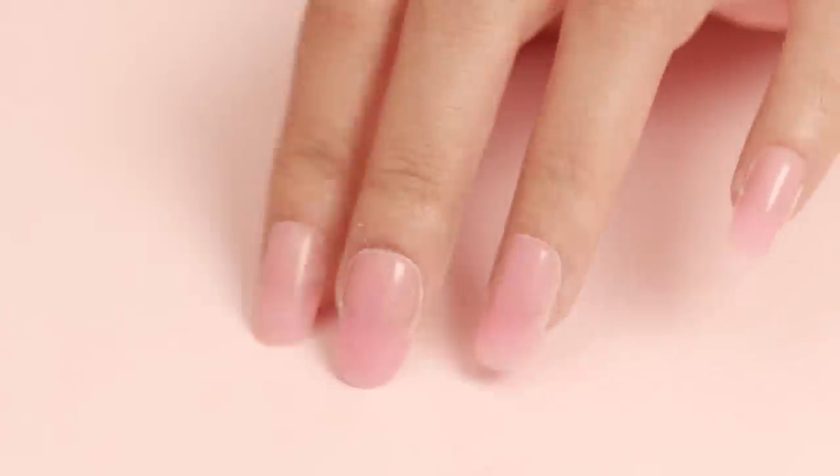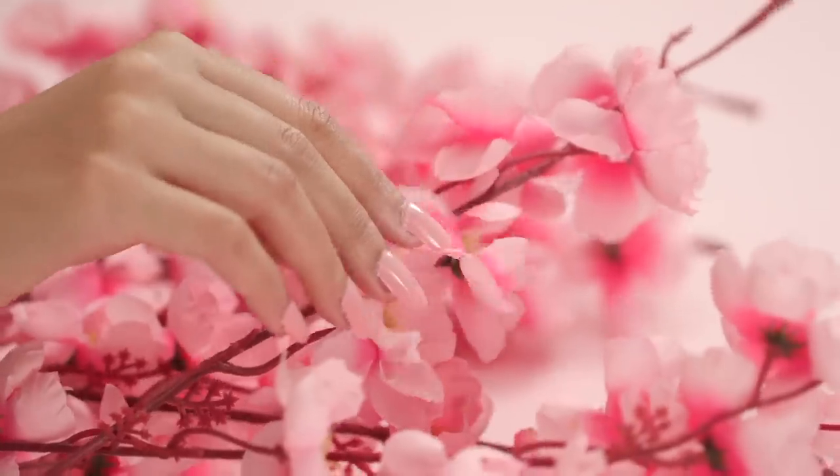You don't need to worry about those expensive visits to the nail salon anymore because this kit will last you for several months. I hope you try out this super cool nail trend, and until next time, stay tuned and stay glamrs!